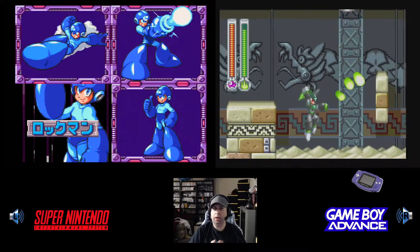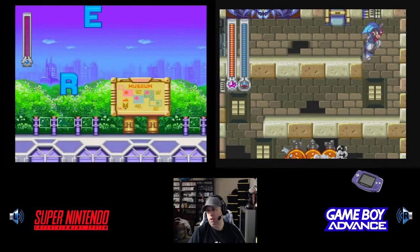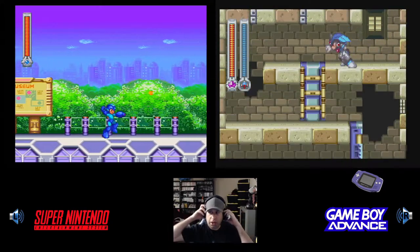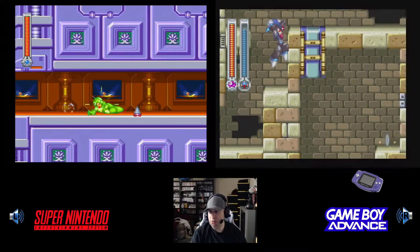I've got the Super Nintendo version, which is pre-recorded, and the sound from that is going to be coming through your left speaker. The Game Boy Advance version's sound is going to be coming through your right speaker, so you can kind of gauge the comparison of the music that way.